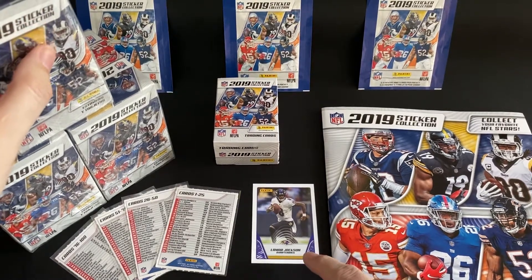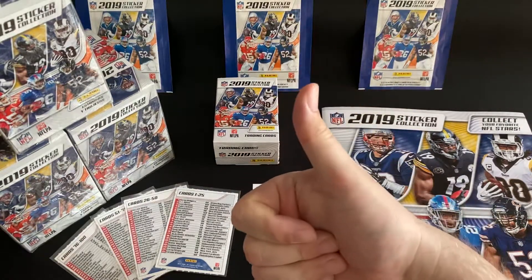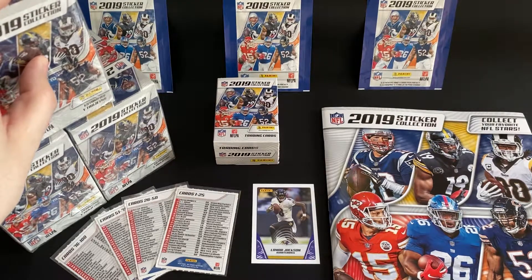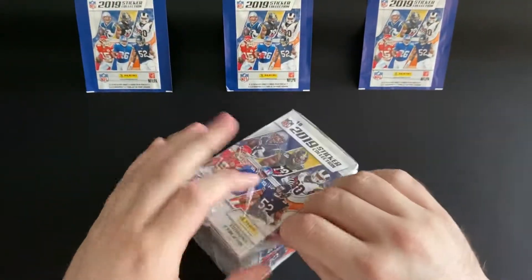We might even get some of the parallel cards. Before we get started, let me know in the comments below who your favorite player is and why. If you do like the video, please hit the like button. To see more of the series, subscribe and enable notifications so you know when the new video goes live. Also check out my previous playlist for the Panini football 2020 album — I'll put a link in the description below. Alright, let's get opening!